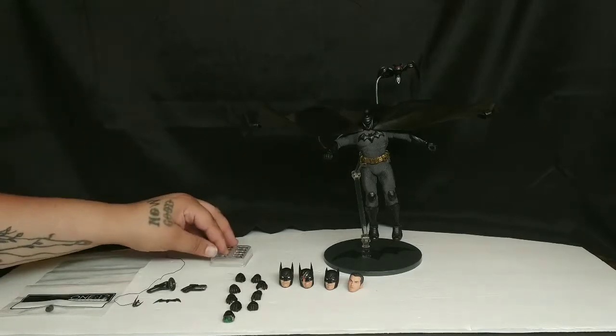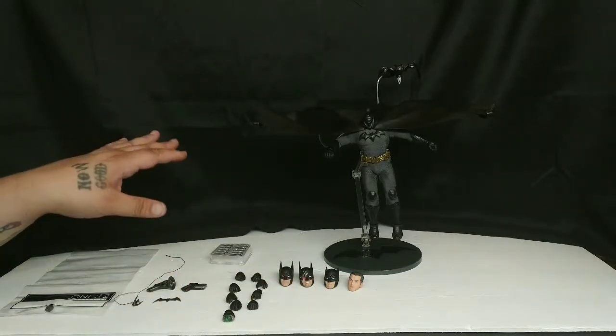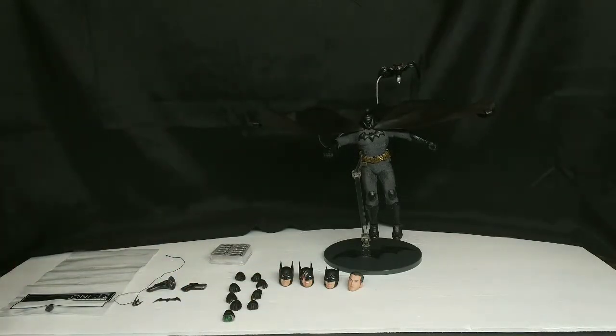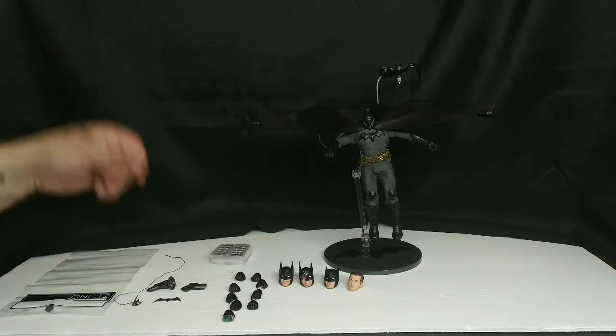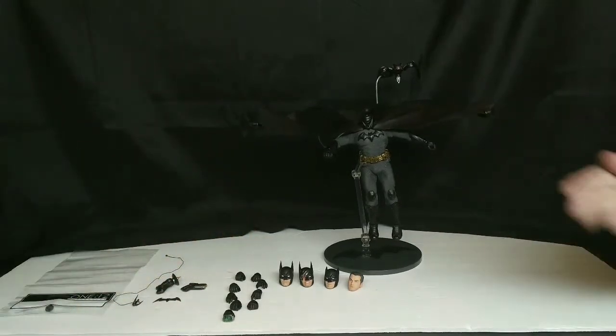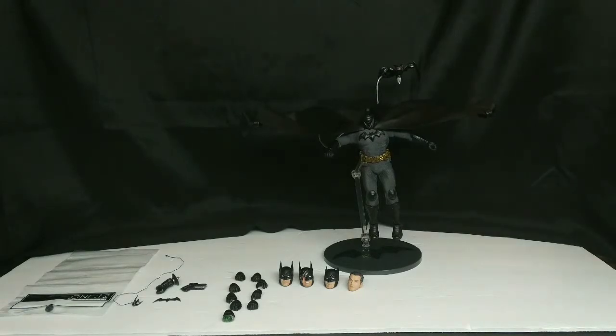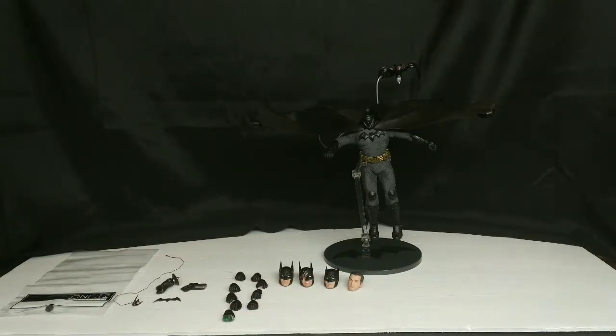If you're a collector of just one of the movies this might not be the figure for you, but if you're a Batman fan this will cover all the movies — you could pose it with just about anything. You could do a crossover pose with a Batman you don't associate with a movie in particular and have it be its own thing, your own version of Batman. It doesn't look exactly like the comics or the animated series — it is its own Batman.